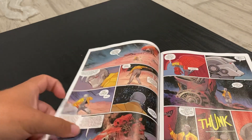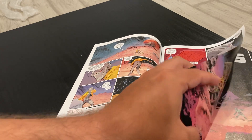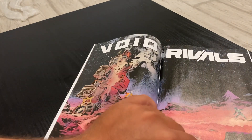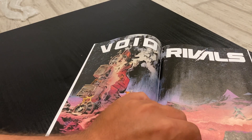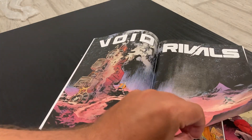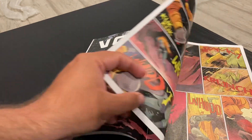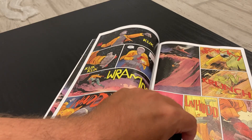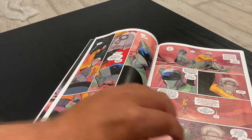Another thing the book has going for it is the art team. You guys already know I prefer stylized and distinct artwork in my comics, and De Felici nails the sci-fi aesthetic the book is going for, with Lopez's colors making it all pop out. The backgrounds are suitably barren for the kind of marooned story they're telling, and the designs of both Darok and Selenia are top-notch. They've got this cartoony action figure look going for them, which — given the twist of the book — might be intentional.